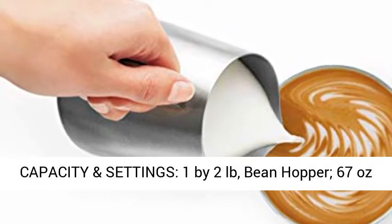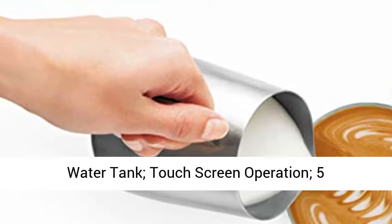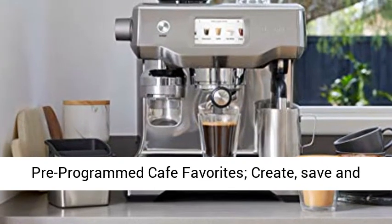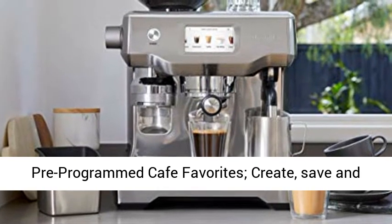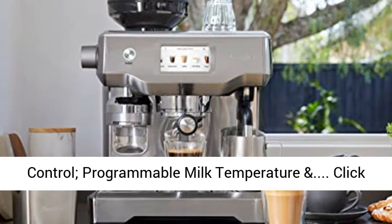Capacity and settings: 1/2 pound bean hopper, 67 ounces water tank, touchscreen operation, 5 pre-programmed cafe favorites, create and save and name 8 customizable settings, adjustable grind control, and programmable milk temperature.